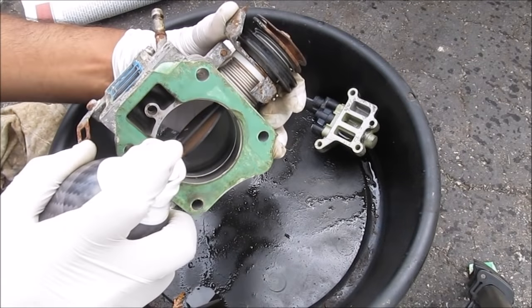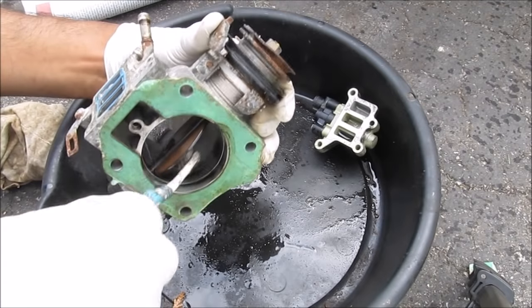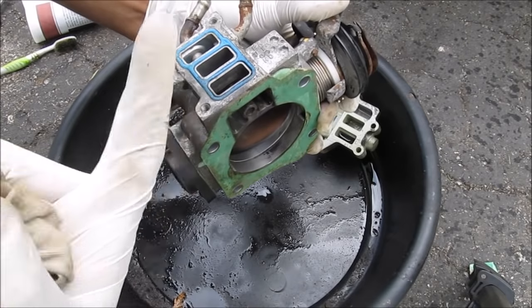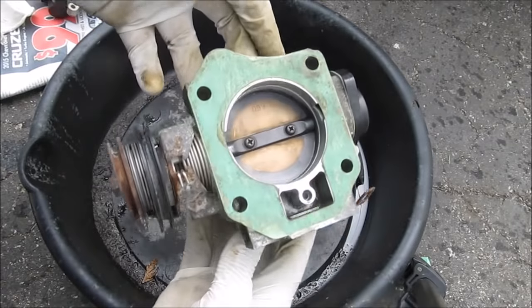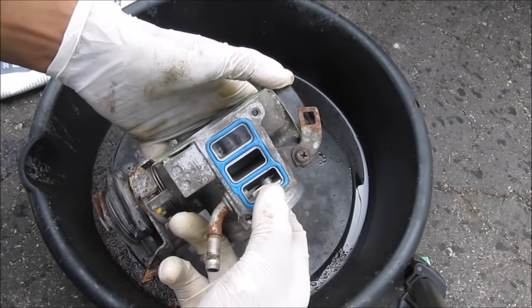Next I'm going to work on the throttle body — again using a toothbrush to clean out all the carbon deposits. You can also use an old rag and wipe it down. Make sure you get into this passage here where it goes into the idle air control valve. I've got the throttle body nice and clean on both sides. You also want to make sure that the mating surface is clean, otherwise coolant can leak out.